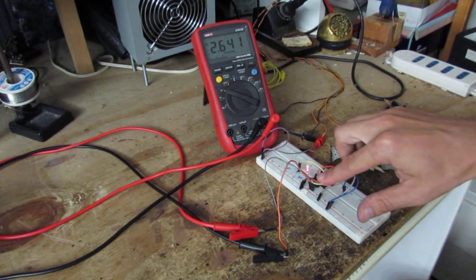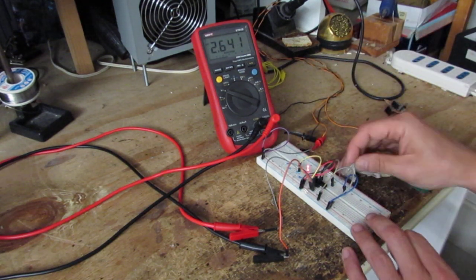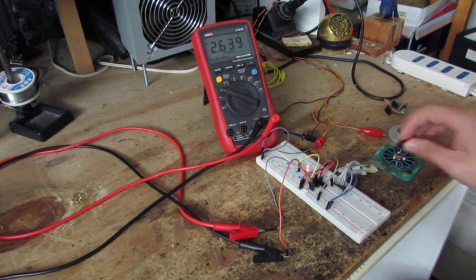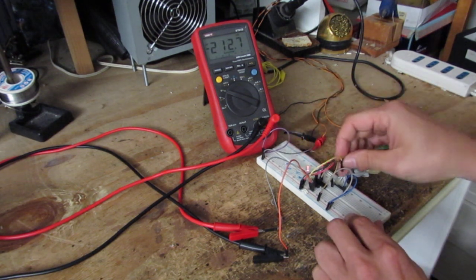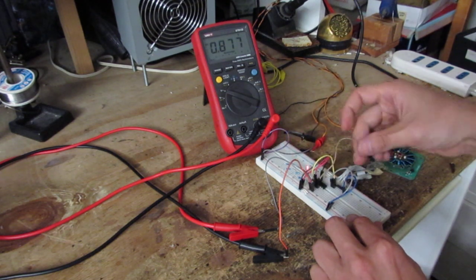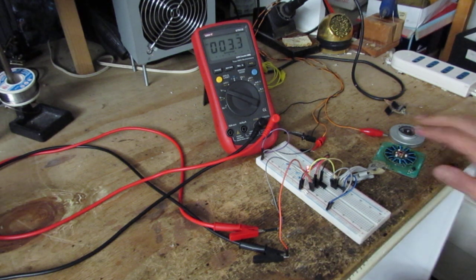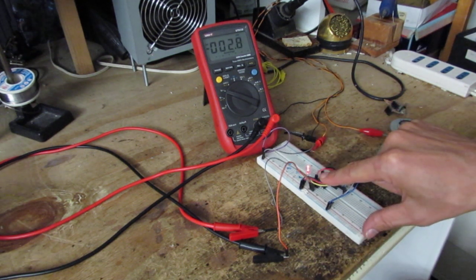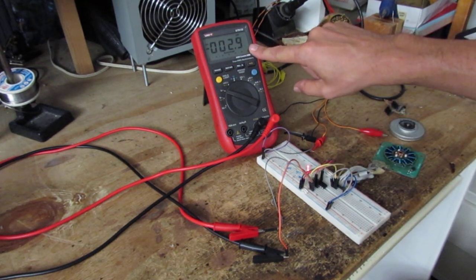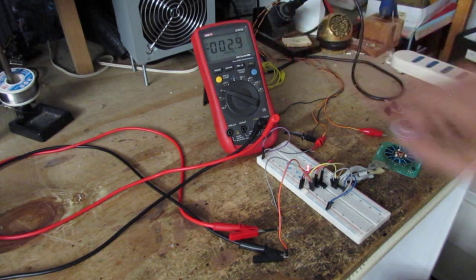If I move the voltage input to 2.7 volts more than the reference, the output is high and we have a logic level high. Now let's try to connect this to the motor and connect the input of the comparator to the output pin of the Hall sensor of the motor.